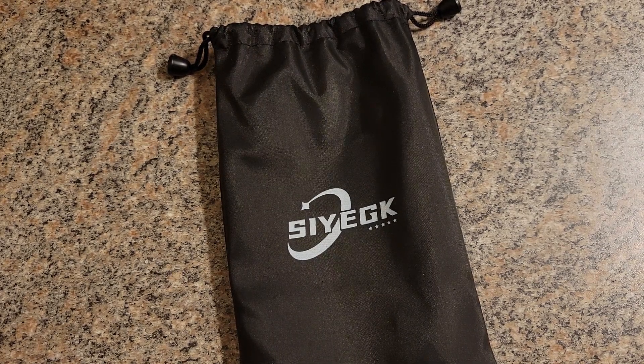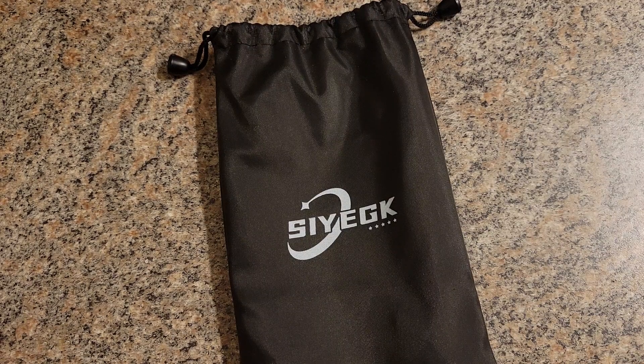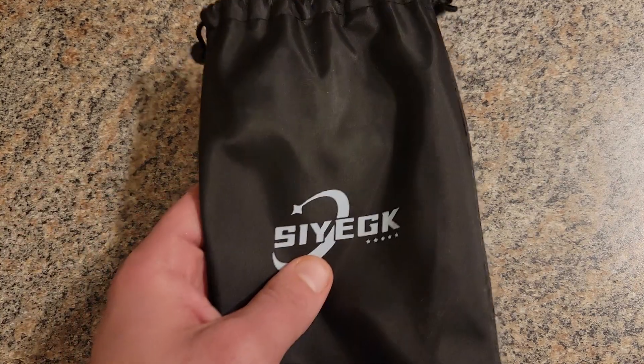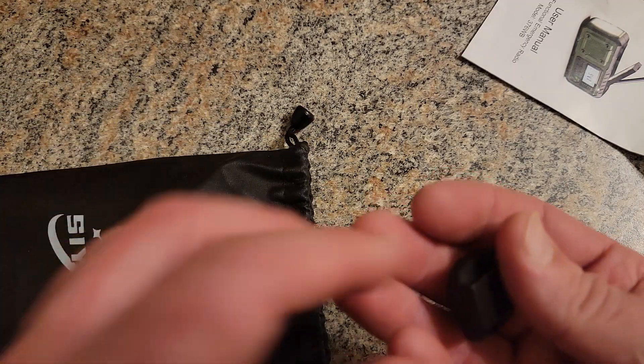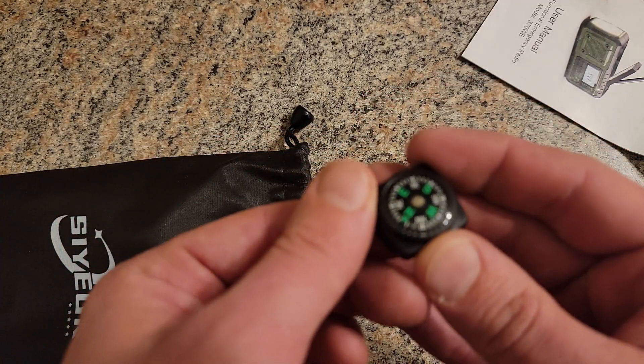What's up guys, today I wanted to do a little video on an emergency radio I picked up — just gonna do a quick little review on this bad boy. Picked this up off Amazon, this is the SIYEGK — not gonna try to turn that into a word, but there you go. If you look that up you'll find it immediately. Comes with this nice pouch, a construction manual, and a compass.